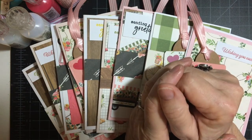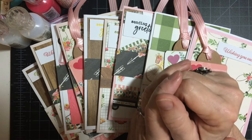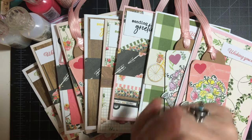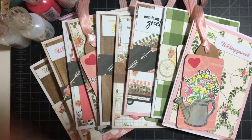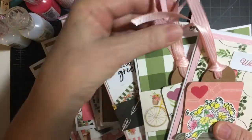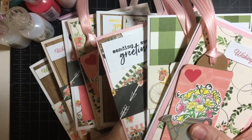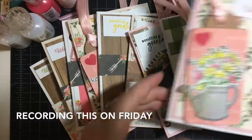Hello all my crafty friends. Welcome back to my channel. As promised, I created cards using the tags that I made the other day. I'm almost finished up. I wanted to put the Nuvo Drops on camera because they have to dry for 24 hours, and I'm going to be involved in a dulcimer workshop online tomorrow. So let's get started.